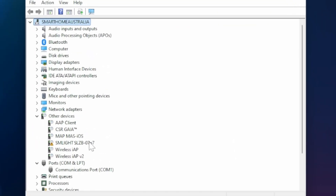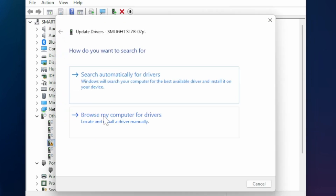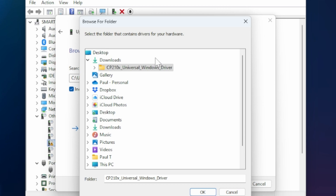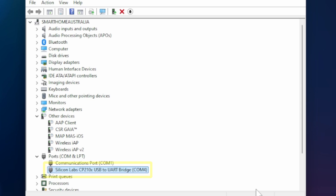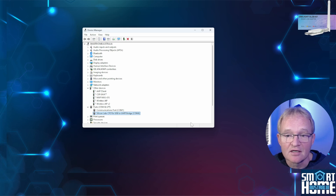Assuming the driver is not loaded, right-click the SM Lite adapter and select Update Driver. Select Browse My Computer for Drivers, press the Browse button, navigate to your downloads directory, and select the directory that starts with CP210X. Press OK, make sure Include Subfolders is ticked, and press Next. You'll be greeted with a confirmation that the driver and device is now available. Press Close. Confirm the adapter has moved to the Ports section and make a note of the COM port — you're ready to go.